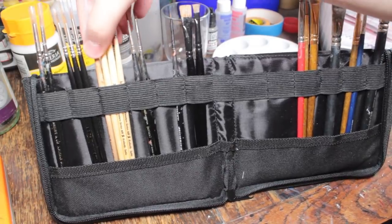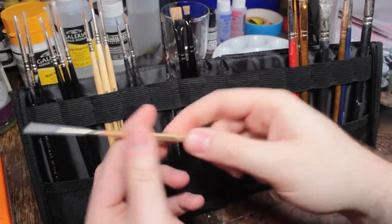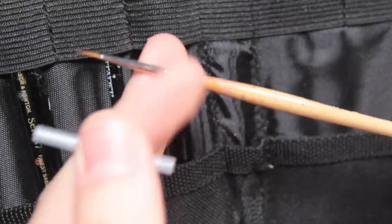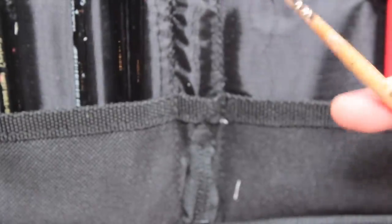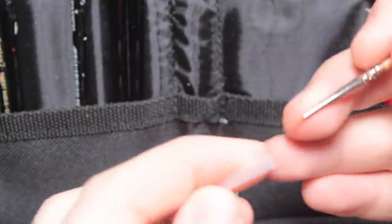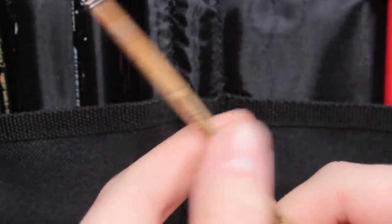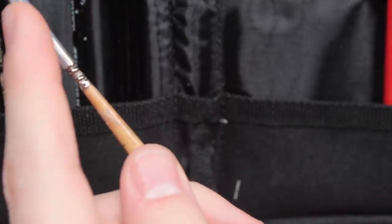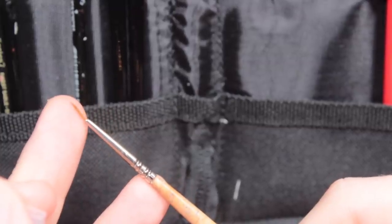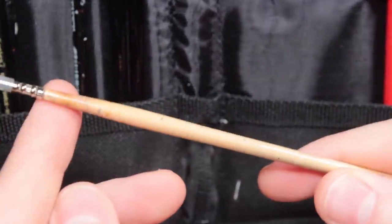Over here I have my Broken Toad paintbrushes. You may notice based on the accumulation of paint that the only one I actually use is my size 0 — I've used it so much that the text has basically worn off. I really like it because Broken Toads don't have much snap to them — their bristles don't spring back into place, which makes them bad for a bunch of painting tasks but very good at edge highlighting. It forces you to have a feathery light touch, which is really important for doing edge highlighting with the side of the brush, because it won't let you apply too much pressure and therefore too much paint.